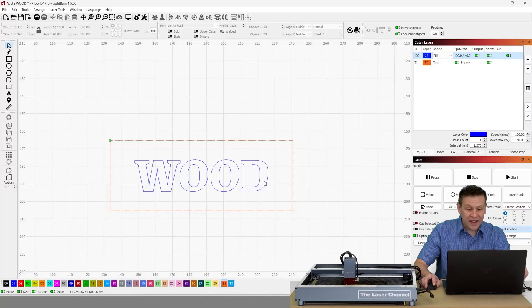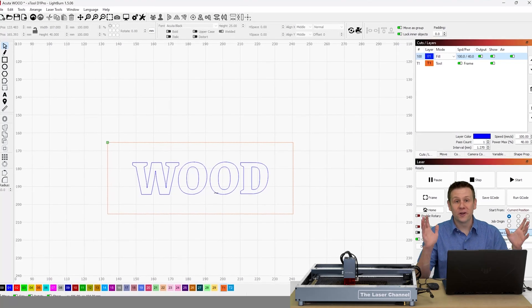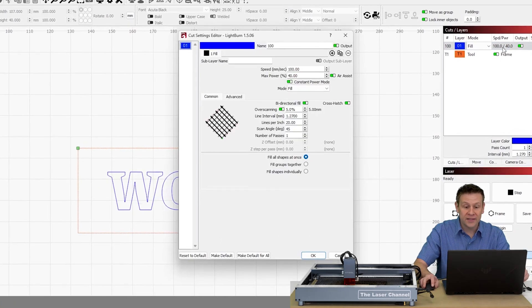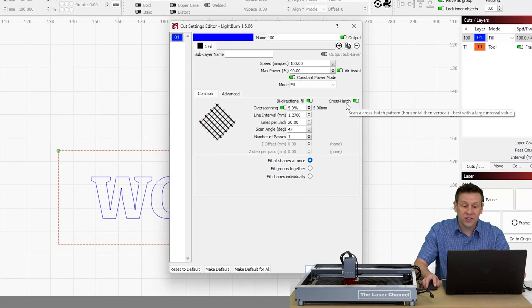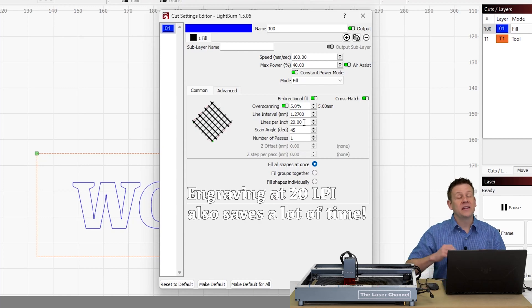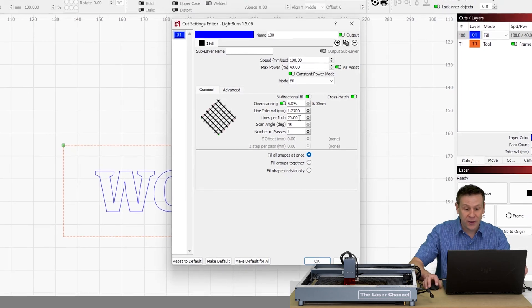On the screen I have the simple word 'wood' for our wood engraving. When I double click on this layer we're going to see that I have crosshatch enabled and I'm at a 45 degree scan angle. What's really interesting is instead of engraving at 250 to 350 lines per inch, I've turned the lines per inch all the way down to 20. This means we're going to definitely be able to visually see the crosshatch pattern of this engraving.